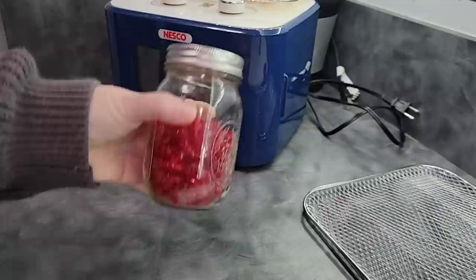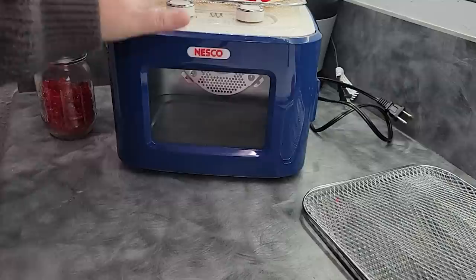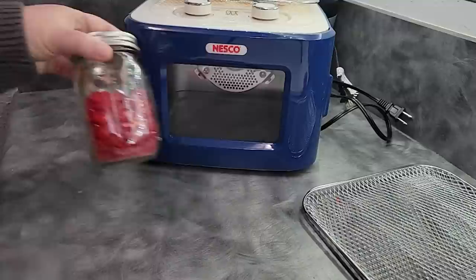So that is a maraschino cherry dried, and our lovely cute little Nesco Snack Master Junior dehydrator. I thought you'd love to see this, especially for those in small spaces like an RV, trailer, or tiny house — this would be perfect. Until next time, click right here for a video all about storing dehydrated foods. Happy dehydrating!